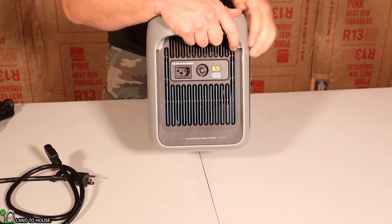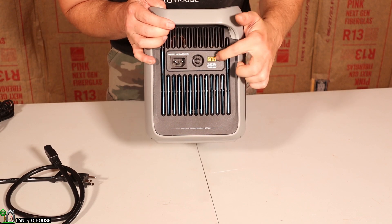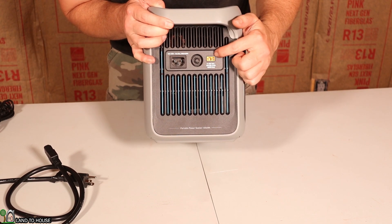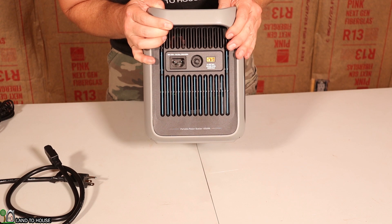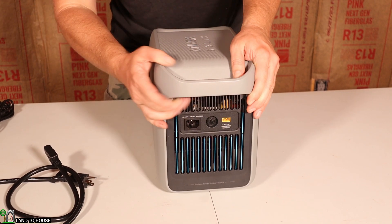Move over to this side — this is where you'll be charging. It has your typical AC input and a breaker. Here's where your solar goes in, which is 11 to 32 volts at 10 amps, or 32 to 60 volts at 12.5 amps, for a total of 600 watts solar input max.